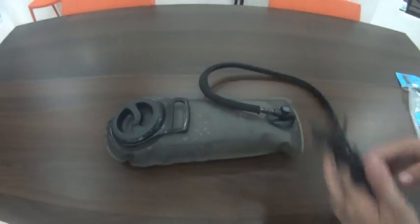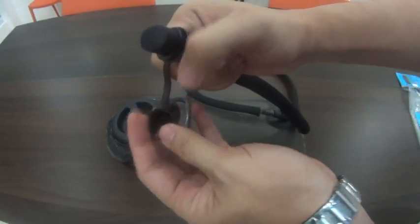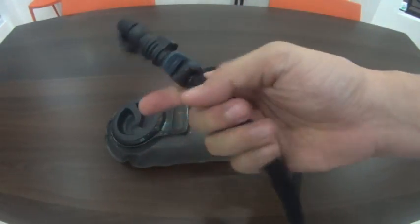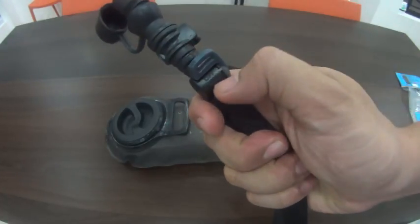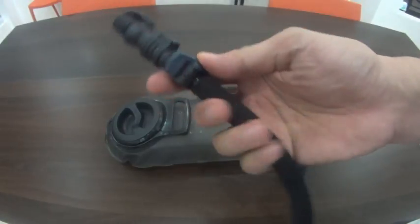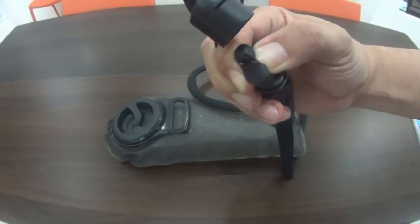So here we go — two liters of water inside. To drink, open the lid, bite on the nozzle to open the hole you made with your knife, and don't forget to turn on the lever. That lever is a security feature so you don't waste water — if it's in the off position, water won't come out no matter how hard you suck. Turn it on and just bite to drink.